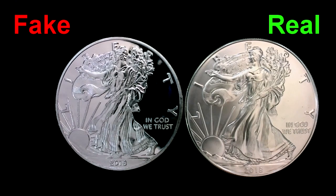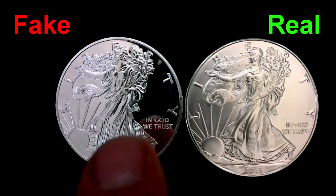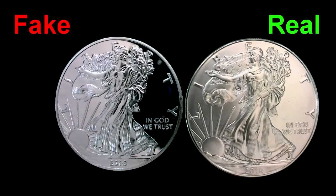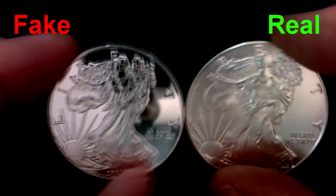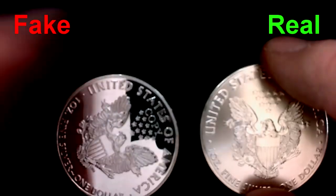Common things across all these fakes include lack of detail, flatness of design — it's not as three-dimensional and doesn't pop off the coin like a proof should. Also look at the dates: the font's not correct and not the correct size. On all of the eagles, when you take the coin and make the head go down, the eagle comes up — except on the fake ones. One of them actually says 'copy' right on it, which is a clear indication it's fake.